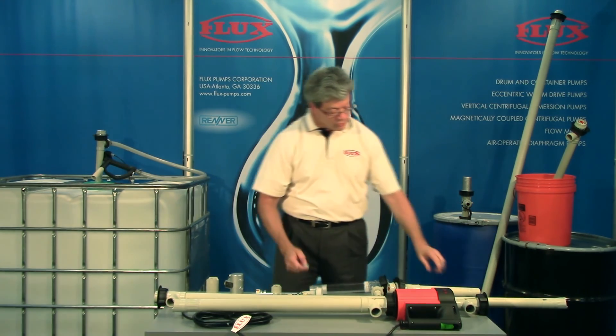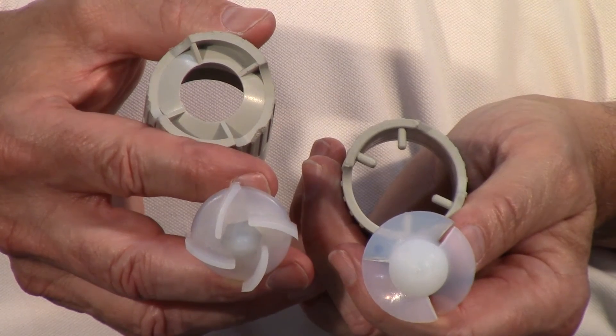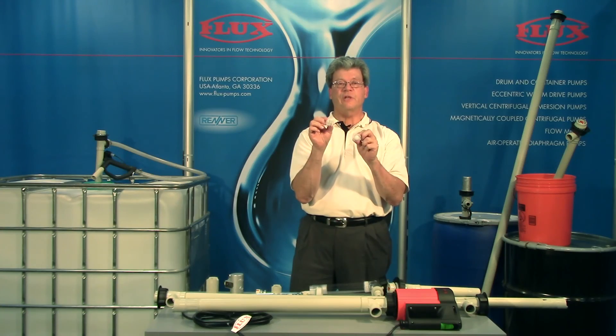Finally, we have two different impeller shape options: one for high flow, and one for high head — which is also the best choice for higher specific gravities and higher viscosities.